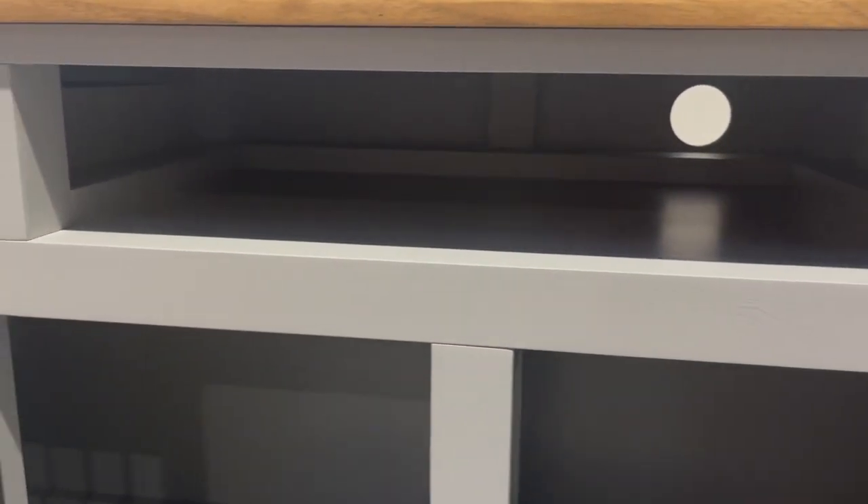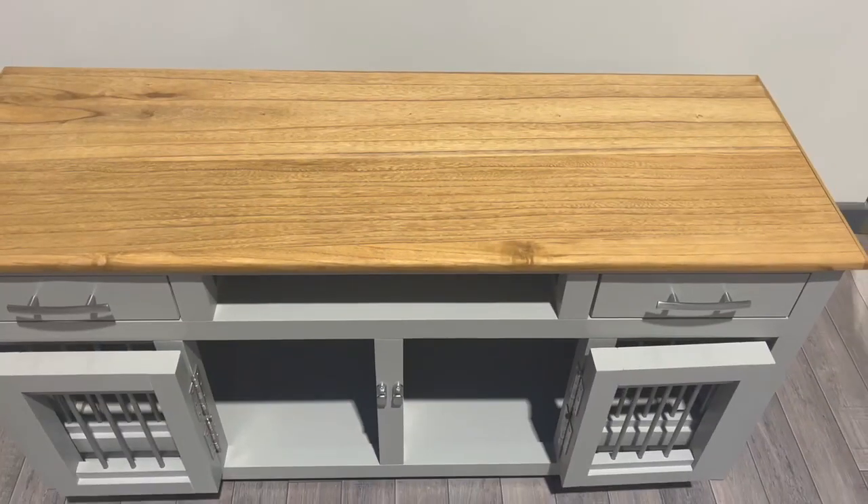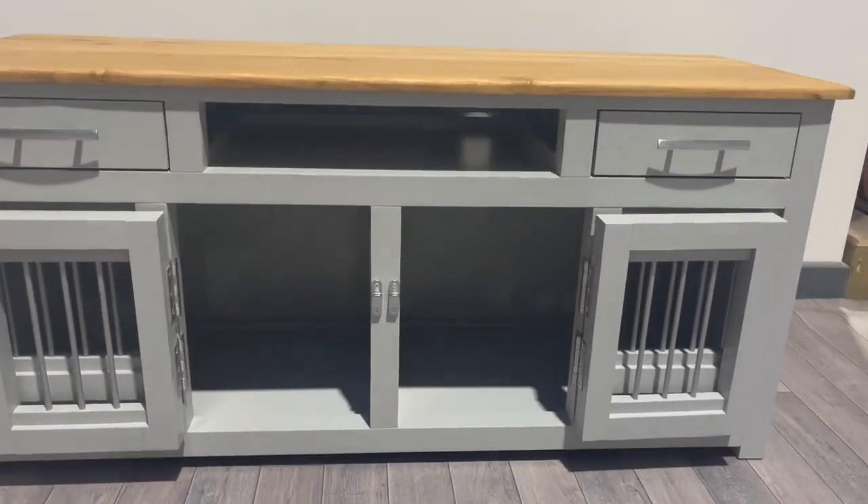You'd place your TV unit in there. It's got access at the back for cables, and this particular design is finished to ensure that the TV can go on top of the unit.